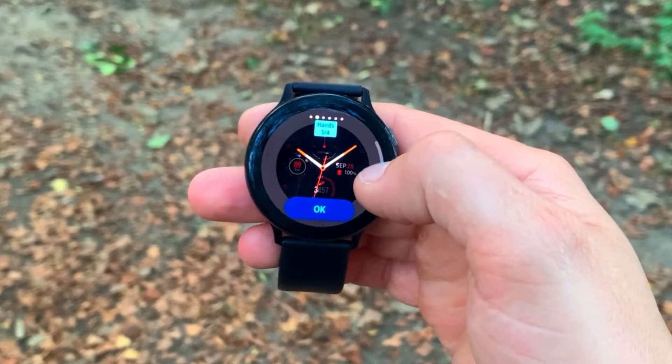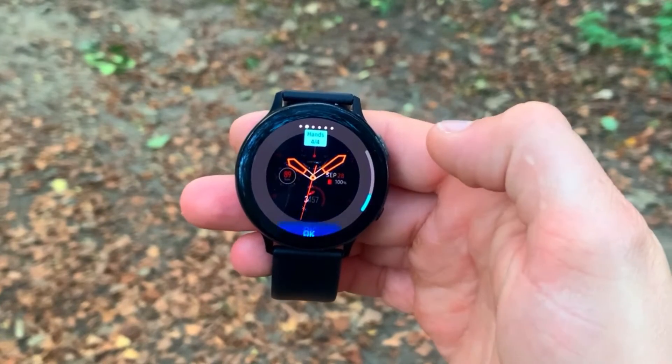All in all, the Galaxy Watch Active 2 is a great device, but there are major considerations before spending this much money. If the pros outweigh the cons for you, then get it — it's a great smartwatch with great fitness tracking capability. But you do have to be aware of the cons. Thanks for watching; if you enjoyed it please drop a like, and if you want to see more, click the subscribe button below.